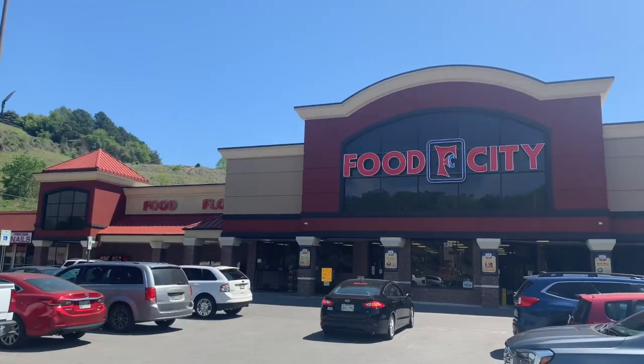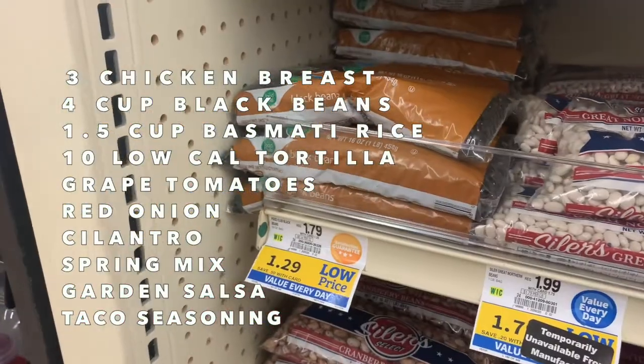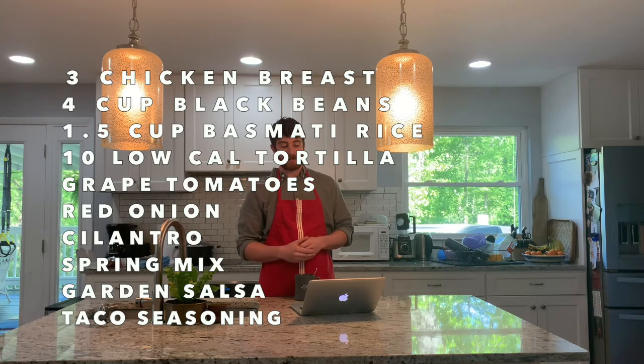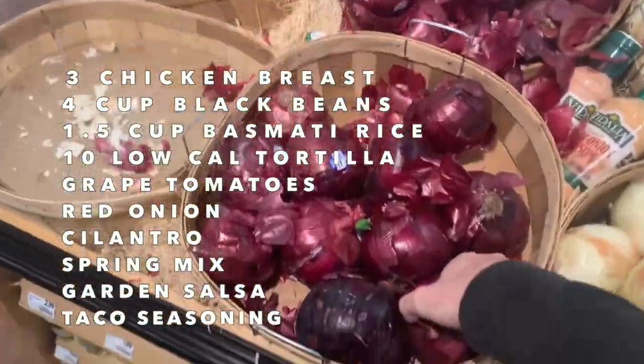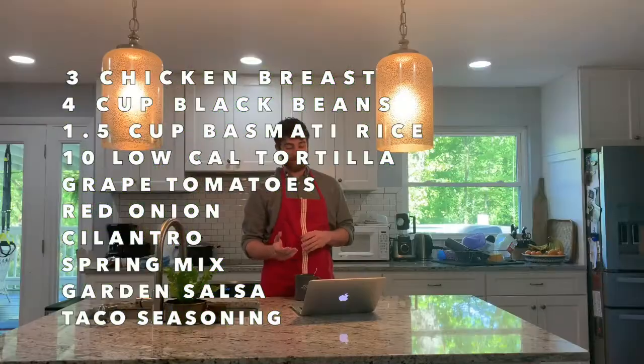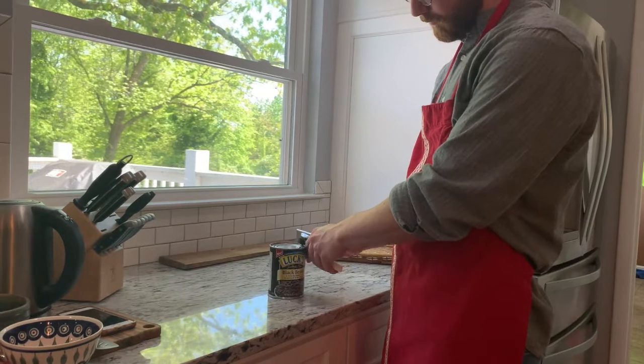Before we get started, I'm going to head to my local grocery store to pick up some items. Here's a quick list of what we're going to need: 3 chicken breasts, 2 cans of cooked black beans or a bag of uncooked black beans, 1.5 cups of uncooked basmati rice, 10 low-calorie 6-inch tortillas, a bag or box of red tomatoes, 1 red onion, some cilantro, a leafy green like a spring mix, some garden salsa, and taco seasoning. For the beans, I do recommend going with a bag of uncooked beans because it's much cheaper and easier to prepare in bulk. However, if you don't want to go into that extra effort, that's totally fine — just keep in mind that the sodium content in canned beans might be a little higher.